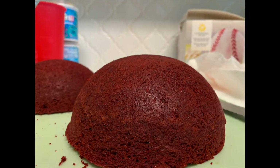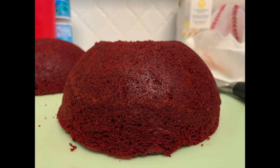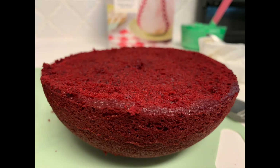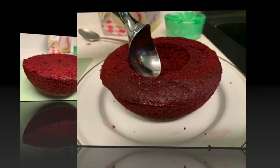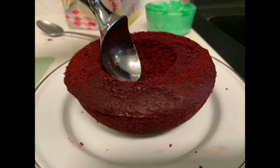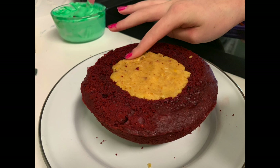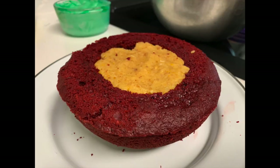Take out your red velvet halves and let them cool. On one of them, slice part of the bottom off so it sits upright and stays steady. On both halves, you'll notice a dome where it cooked — slice that flat. Then scoop out a good portion of the center on both sides and press your cake pop mixture into the center, adding another one of those layers in there.